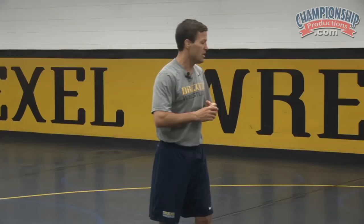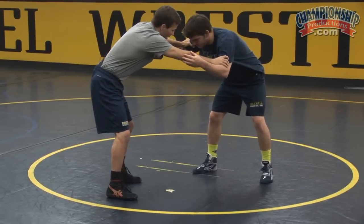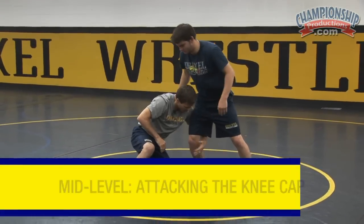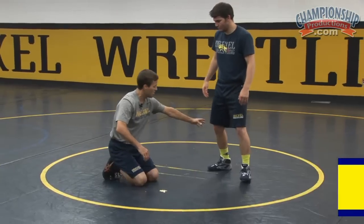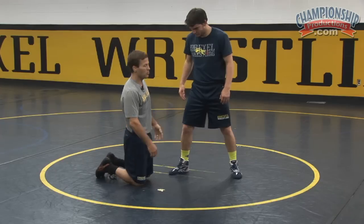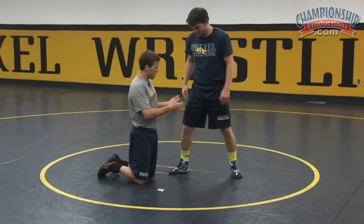When I teach single legs, I like to get our kids into the position and get them to understand what the strong position feels like and what it looks like before we start moving on to more advanced finishes. I'm not going to go over how to shoot into the single leg — mostly just the finishes. Today we're going to work mostly on a mid-level single, attacking at the kneecap, maybe a little bit above. We're not going to go over low ankle finishes. We're going to attack the mid-level, which is probably the most popular single leg attack.